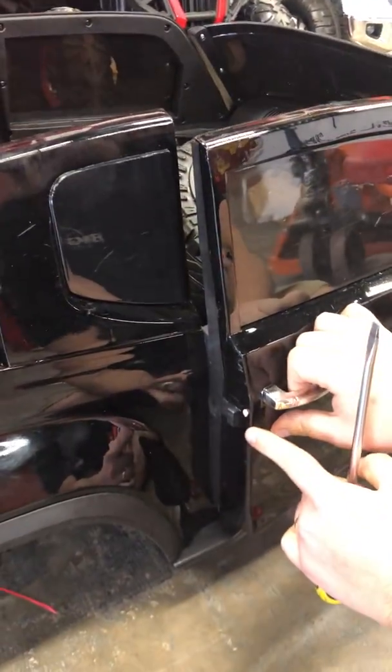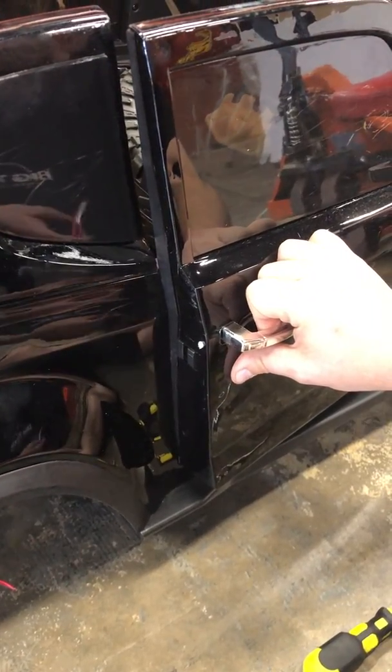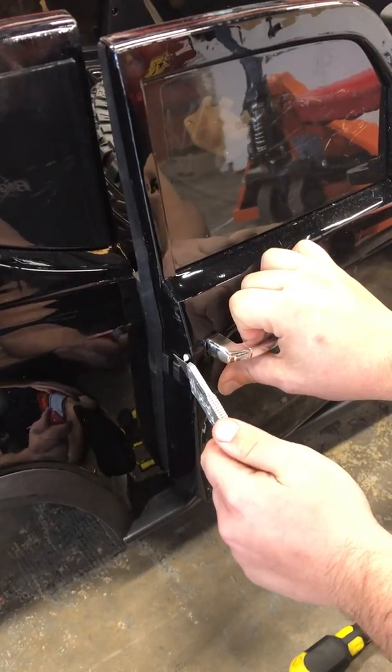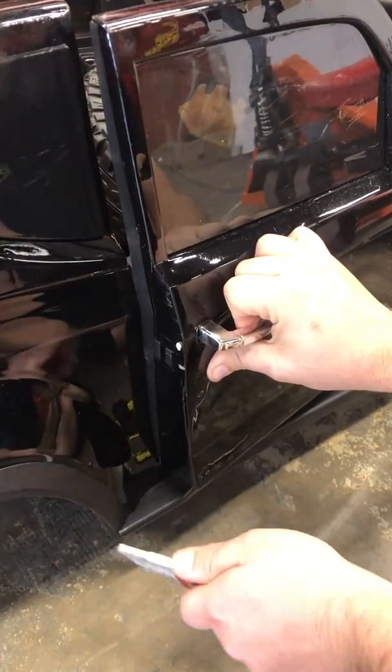Now for the latch — if you're pulling the handle, see how this sticks out about an eighth of an inch more than it should. You pull the handle as much as you can, take your box knife, and trim the excess material off. That'll make it much easier to open in the future.